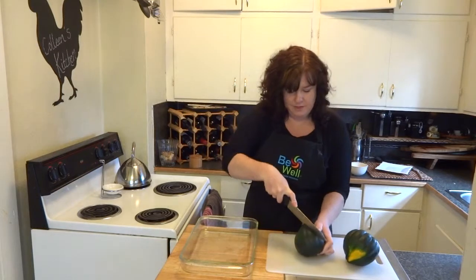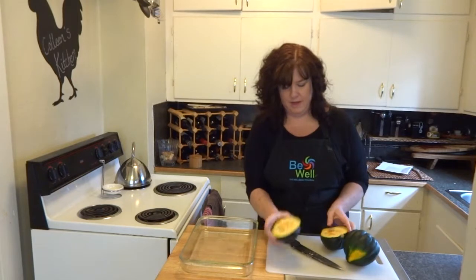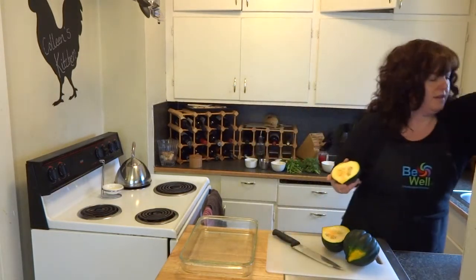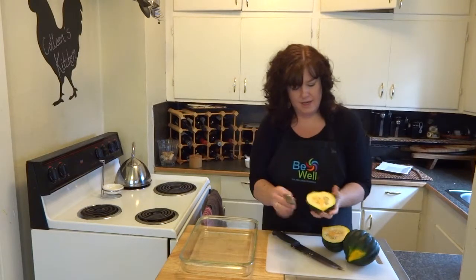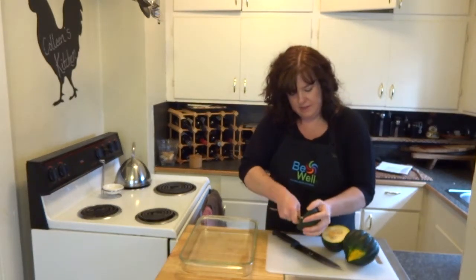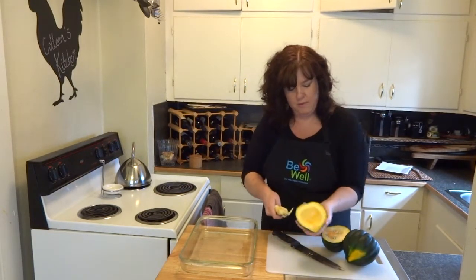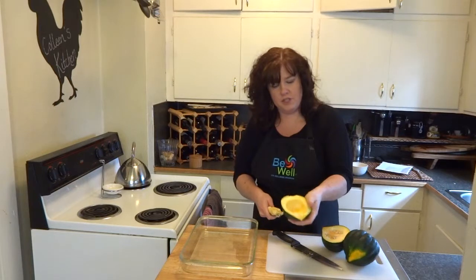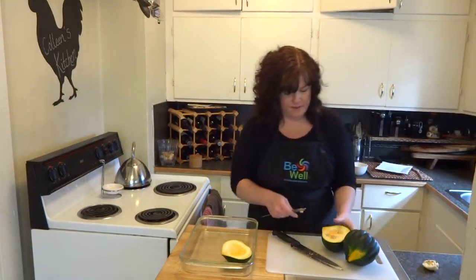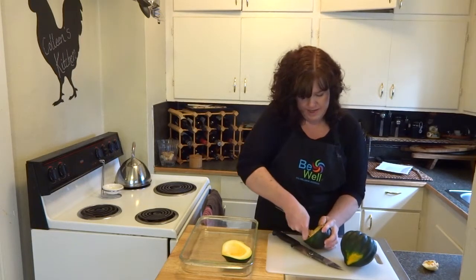I'm going to cut it in half right through the stem. You can see I have a nice little shell here. Then I'm going to take a spoon and just use the side of the spoon to scrape out the seeds and the pulp. That leaves me with a little shallow bowl, basically, which is what we're going to end up stuffing a little bit later. We want to cook the squash first to get it really tender.